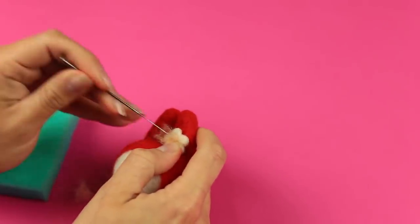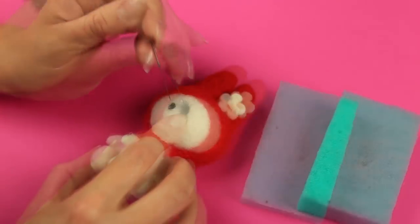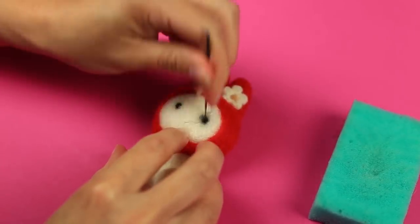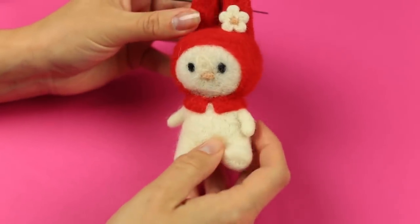Add a beige core. Make the same eyes and nose as Kitty has. We've got an amusing My Melody toy.